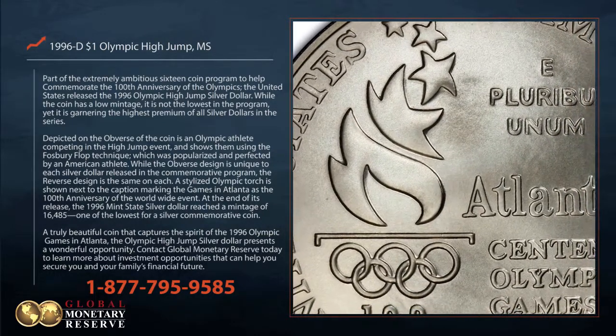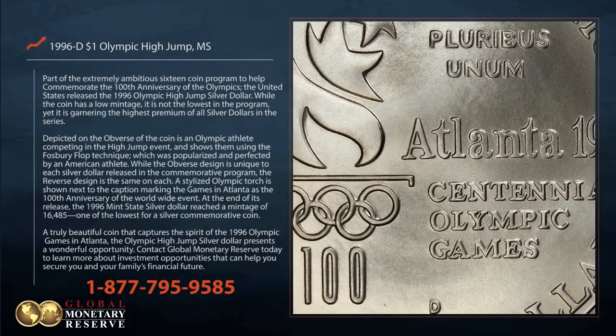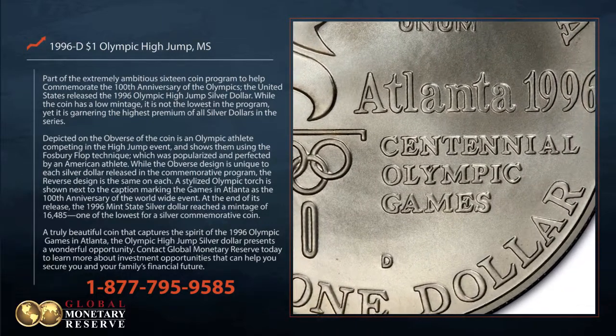At the end of its release, the 1996 mint state silver dollar reached a mintage of 16,485, one of the lowest for a silver commemorative coin.